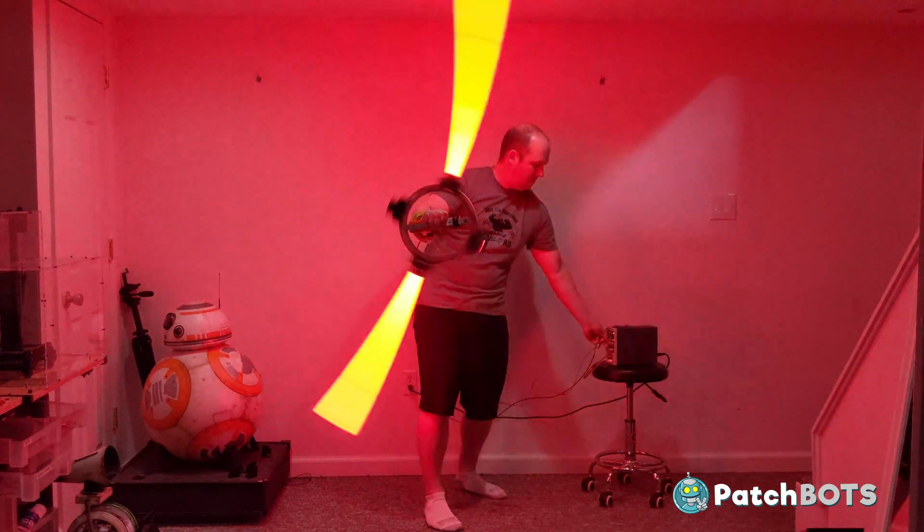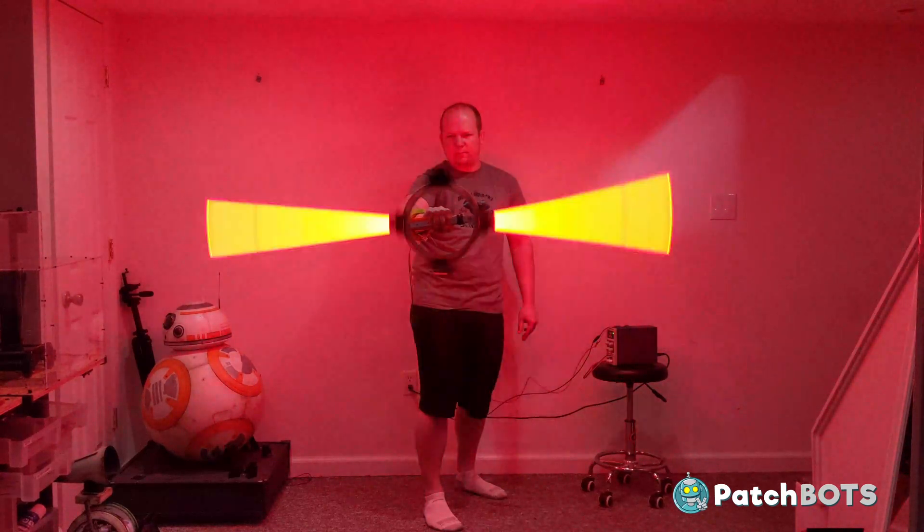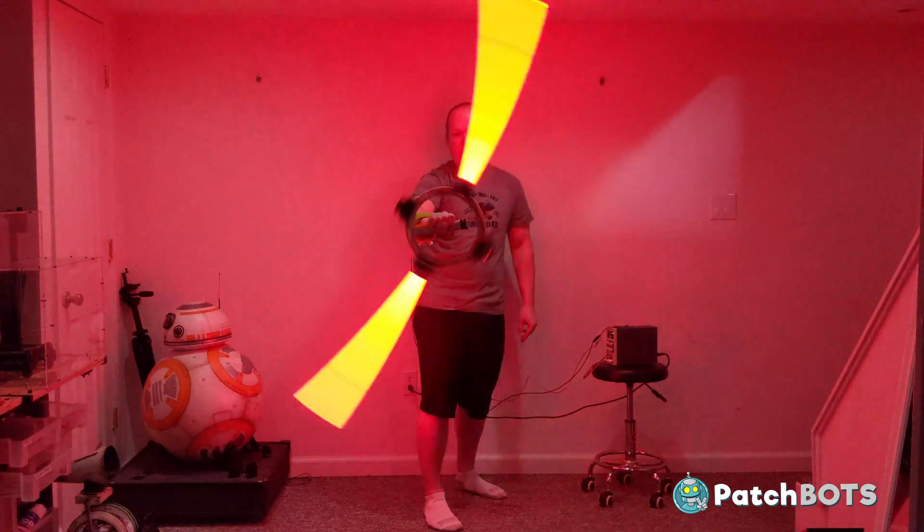But at this point all we're really doing is plugging a motor into the wall and watching it spin. Today we are going to add some brains to this operation and build up the inner saber circuit piece by piece.